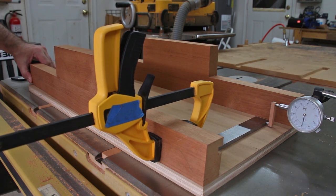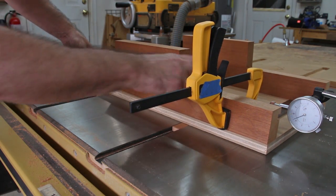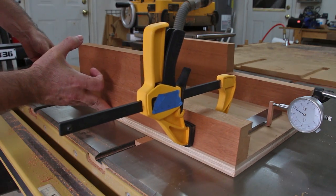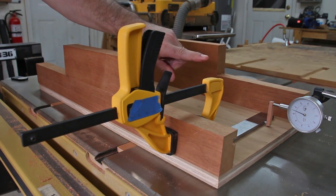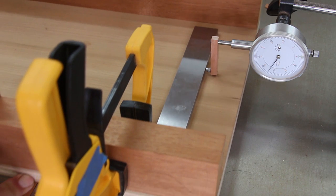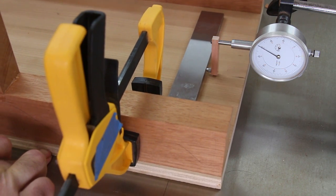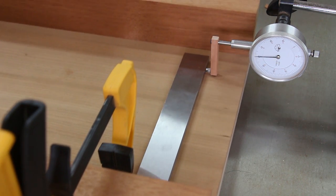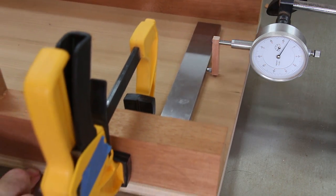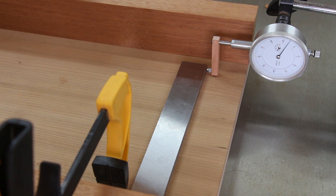If I exaggerate a misalignment by pushing the sled fence forward and pushing the sled forward, I see the needle moves in a counterclockwise direction by a pretty huge amount. Now if I exaggerate a misalignment by pulling the sled fence towards me, watch what happens — it moves clockwise. So because of the direction and magnitude of the needle movement, I know which way to move the fence and by roughly how much. Moving clockwise means the fence is too far back, so I'm going to move it forward a little bit. Still moving clockwise — I'll move the fence forward a little bit more. Now that looks pretty good. No movement on that dial indicator needle, and it didn't take very long at all.